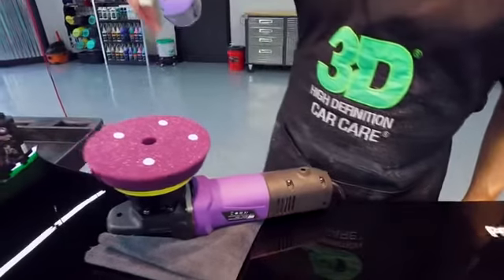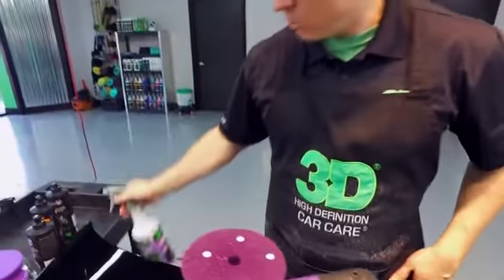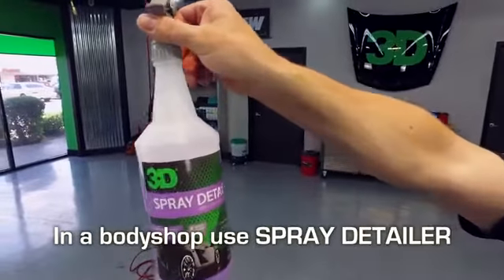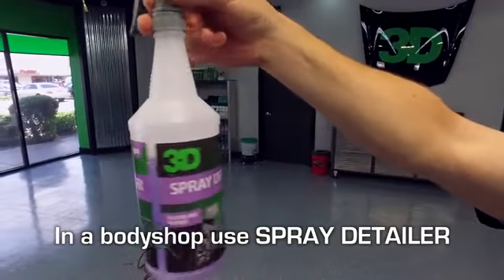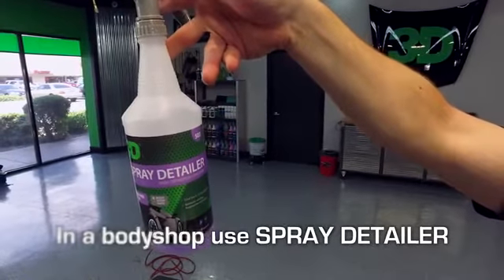When using a high speed polisher, on a fresh pad I want to give it a little spritz with one of those products. If you're in a body shop, definitely keep to HD or 3D Detail Spray because there's zero silicone and zero silicate emulsifiers.